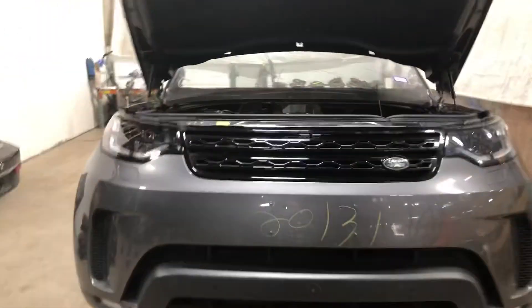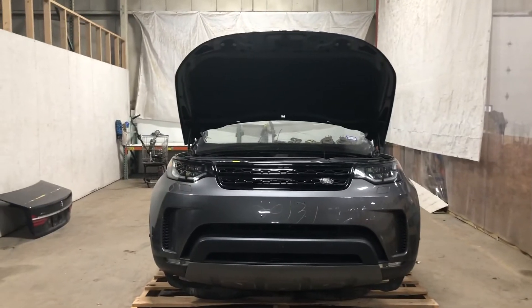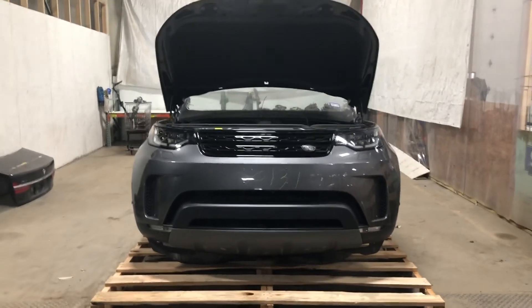Stock number 20131, 2018 Land Rover Discovery HSE front end assembly — in stock now.